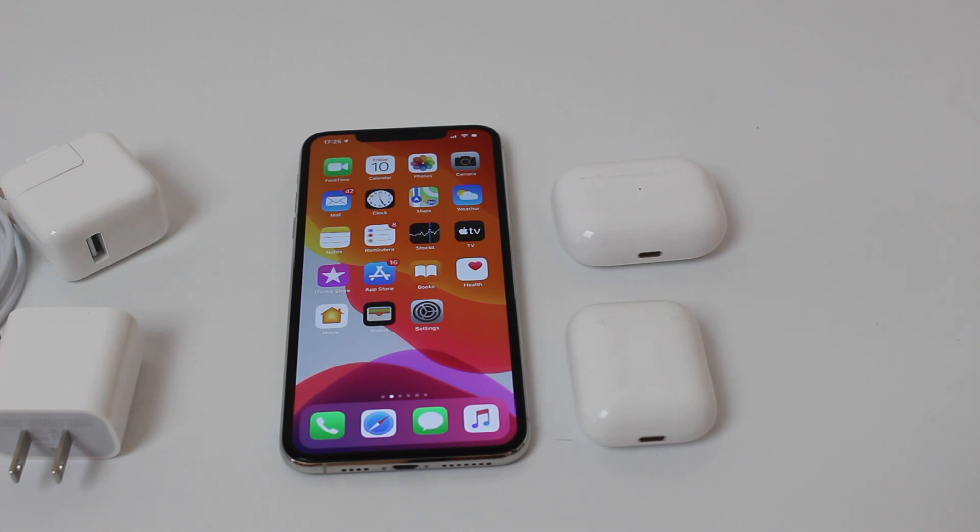That's why I call it the ultimate AirPods and AirPods Pro fixing guide. That's it, and I'll see you guys in my next video. Bye!